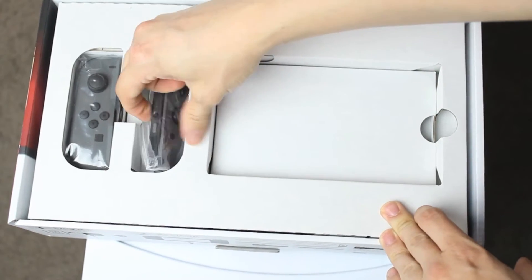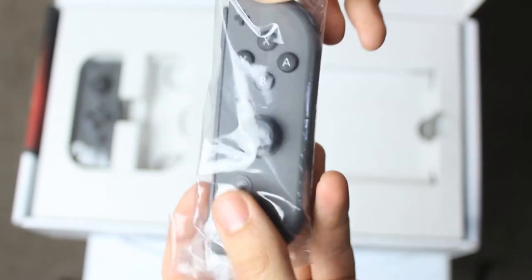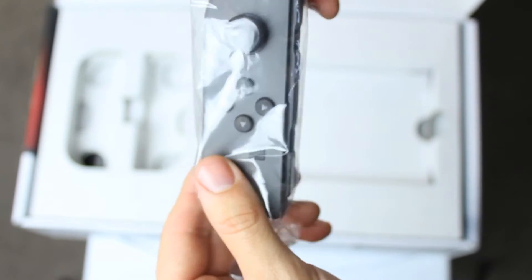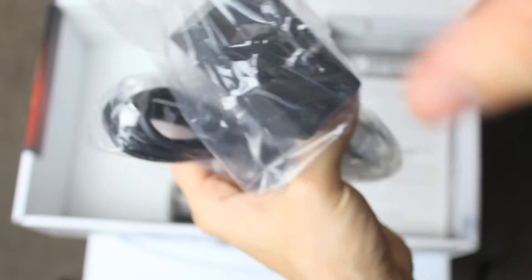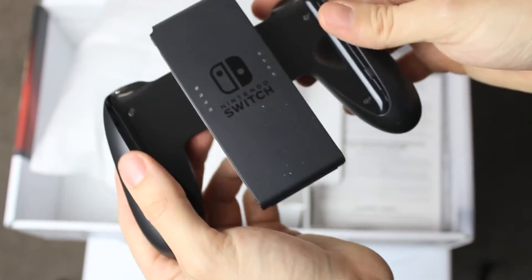The joy-cons — my hands are small so these fit perfectly. Power brick — there we go. And what is this? Oh, it's those things you put on the things — the joy-con grip attachments.